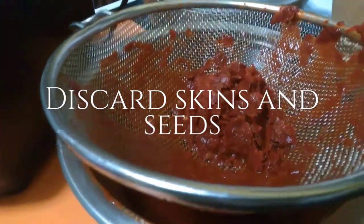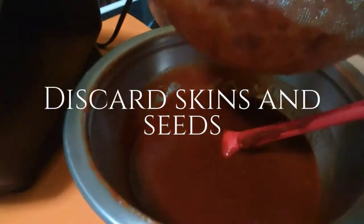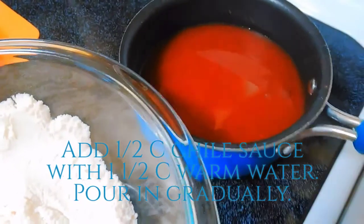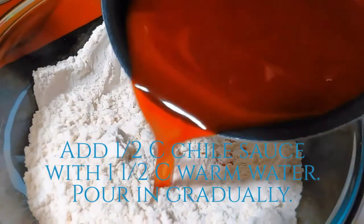I'm going to add a teaspoon of salt. After I mix that to combine the water and the chili sauce, I'm going to gradually add it into the masarina and salt mix, a little bit at a time.